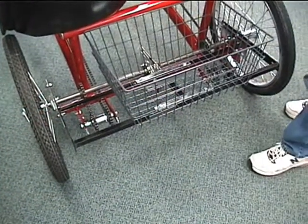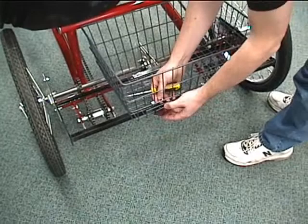Next we are going to put the rear reflector on the basket. You will need a phillips screwdriver.